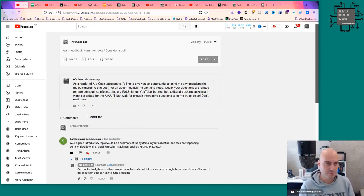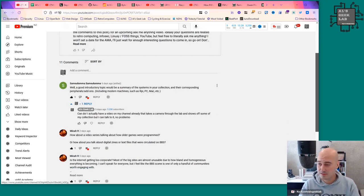The first question, from Sam Salama — and I apologize for messing up your name — says a good introductory topic would be to provide a summary of the systems in your collection and their corresponding peripherals and add-ons, including modern machines. That is a great point, and I've done a few of those a while ago, so it's probably overdue for an update.